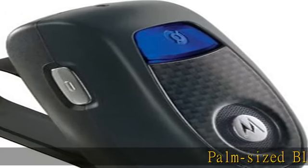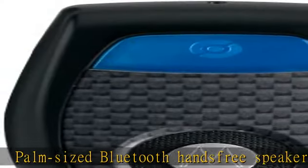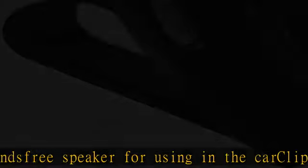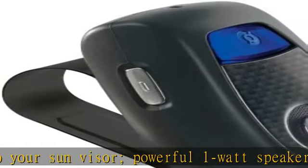Palm-sized Bluetooth hands-free speaker for using in the car, clips to your sun visor. Powerful 1-watt speaker, effortless controls: press a button for power, another for calls, and 2 more for volume. Includes mini USB vehicle power adapter for easy charging. Up to 14 hours of talk time.